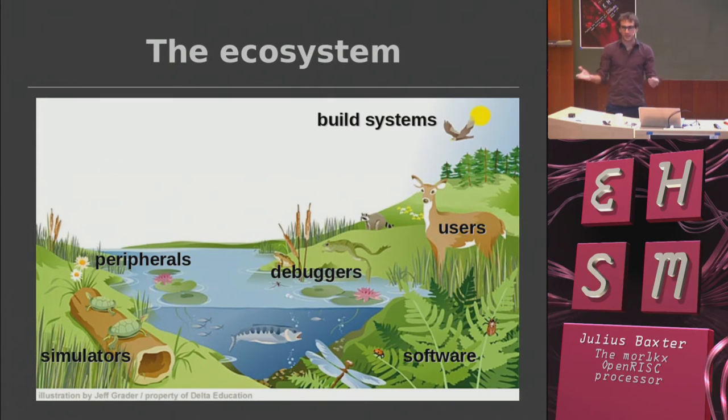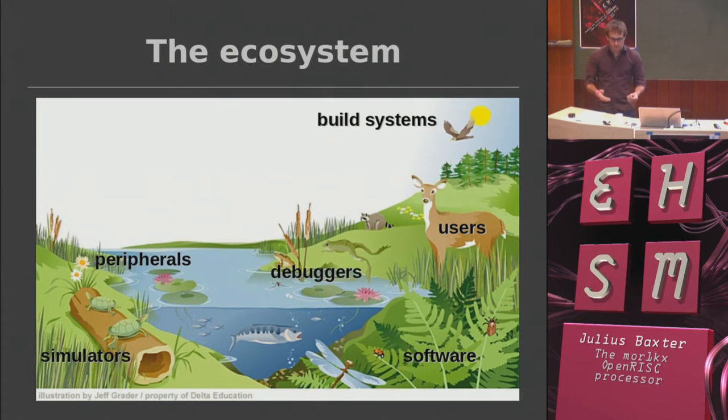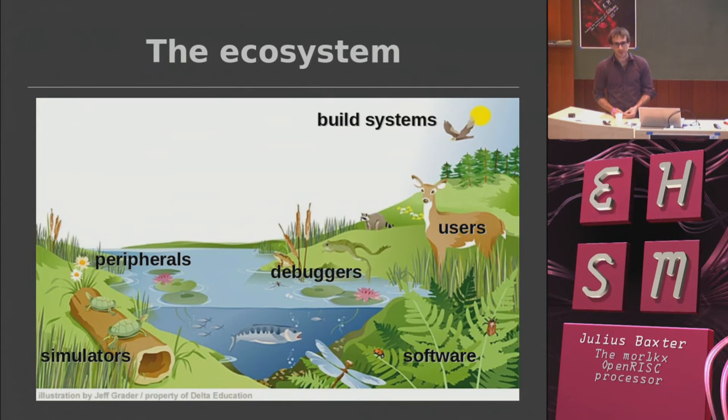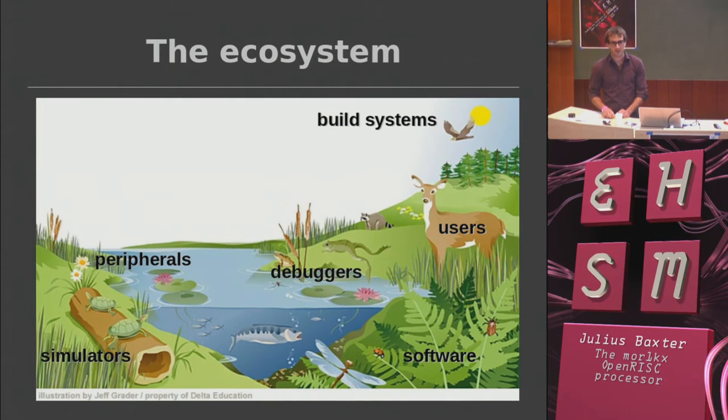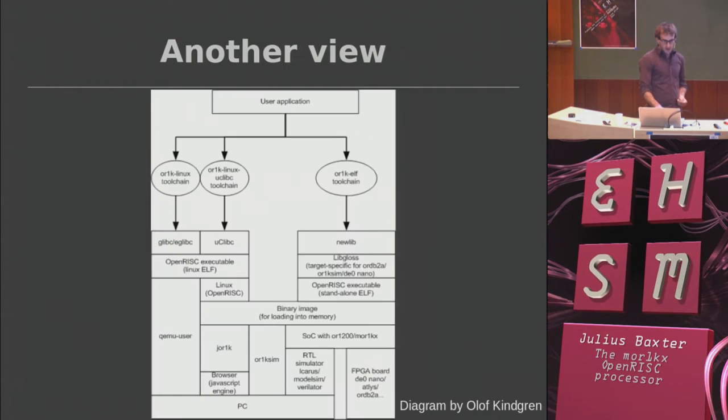The core is interesting in and of itself, but what is probably more interesting is the ecosystem around developing microprocessors. There's a ton of stuff that goes on — at the end of the day you're getting it to run code. Here's a view of how everything fits together.